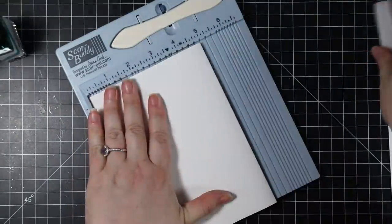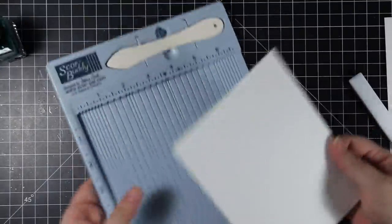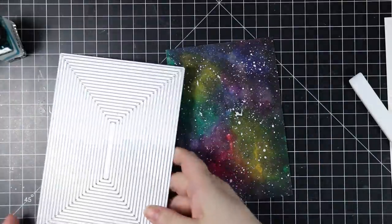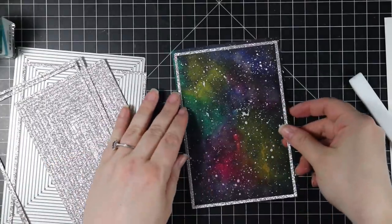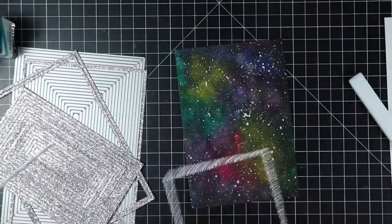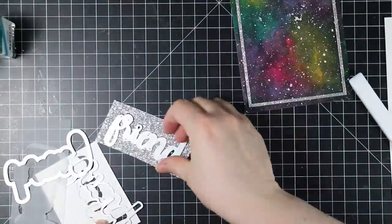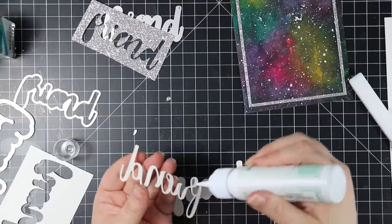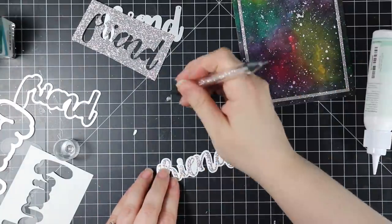For the actual card front I pulled out the Friend stamp set and Friend wafer die Honey Cuts, as well as the A7 thin frames wafer dies. I ran the A7 thin frames through with some Tonic silver screen glitter paper — these wafer dies cut an entire piece of frames, so all the extras I put right back in the packaging so they're ready to go next time. I die-cut the Friend wafer die from the same silver glitter paper, some white cardstock, and some vellum, and I'm going to stack all these together with some craft tacky adhesive.